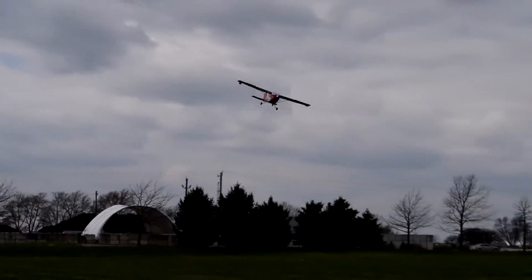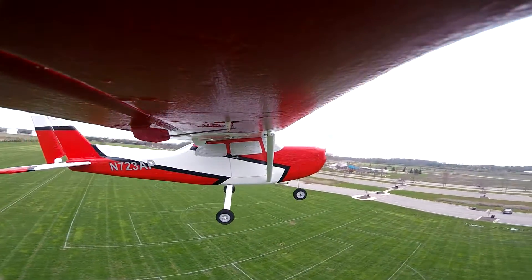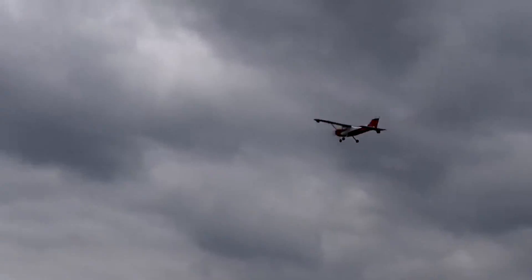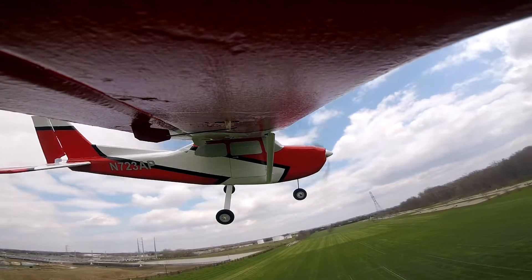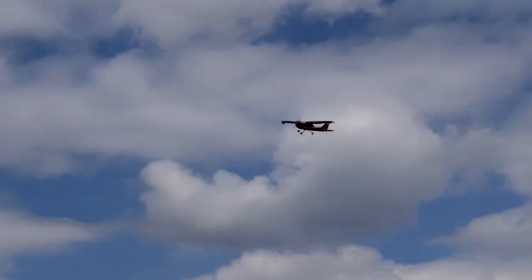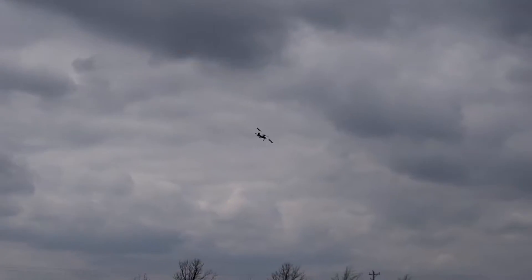I'm already thinking about a version 3 and what I can improve upon. One idea: if I continue using the same pink foam from Home Depot, it may not be necessary to cover the entire plane in fiberglass — maybe just the critical areas where I've noticed cracks form, like the nose section around where the motor connects due to vibrations, the front of the wing where it attaches to the fuselage, and the leading and trailing edges of the wing and wingtips to prevent transport damage.